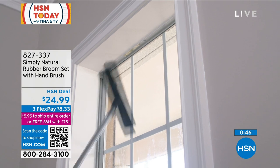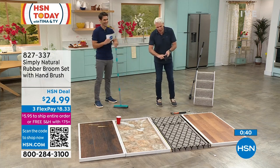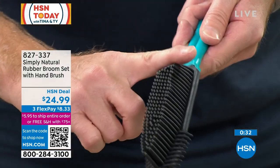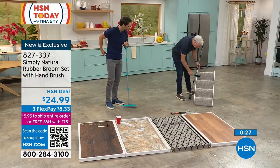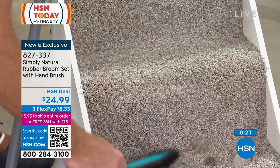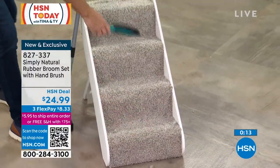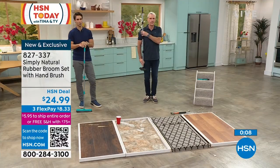You also get the handheld, which has 100 rubber bristles that create an electrostatic charge as well. It has nubs on the top, making it a phenomenal lint brush for garments. These stairs may look relatively clean, but watch what happens — that electrostatic charge pulls out all the embedded dirt and debris as you come down the stairs. Look at all of that coming up because of the rubber. You're getting both pieces. Just choose your color — $24.99.